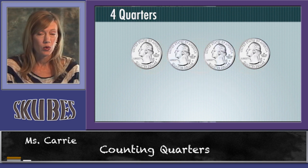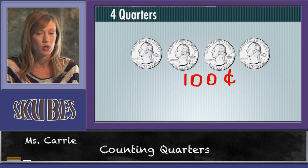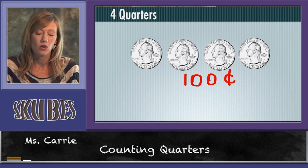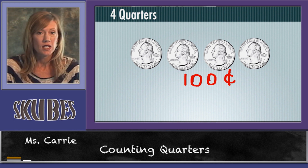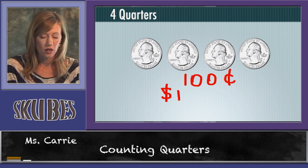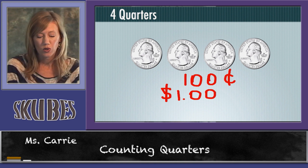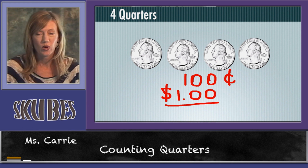Four quarters are worth a hundred cents because twenty-five plus twenty-five plus twenty-five plus twenty-five is equal to one hundred. We don't write one hundred cents like this because we know that one hundred cents is equal to one dollar. The way we write one dollar is to make our dollar sign, draw the one — which stands for one dollar — our decimal, and two zeros. So four quarters is equal to one dollar.